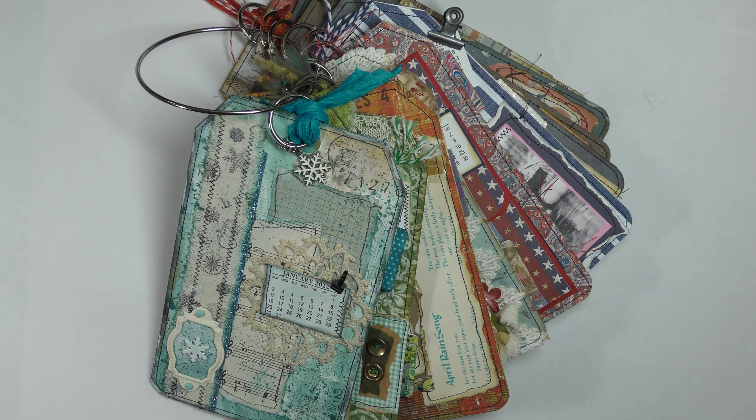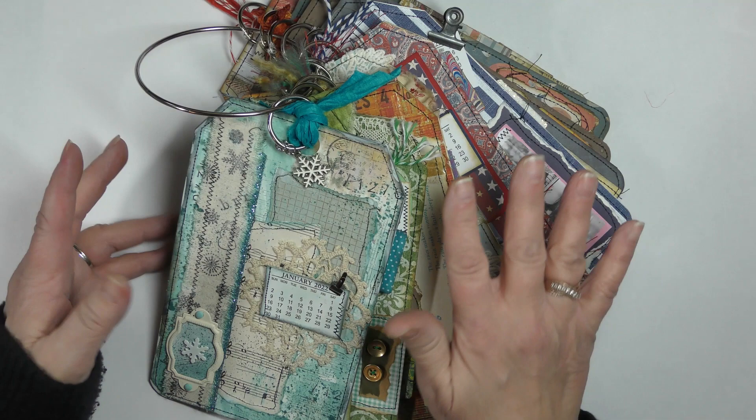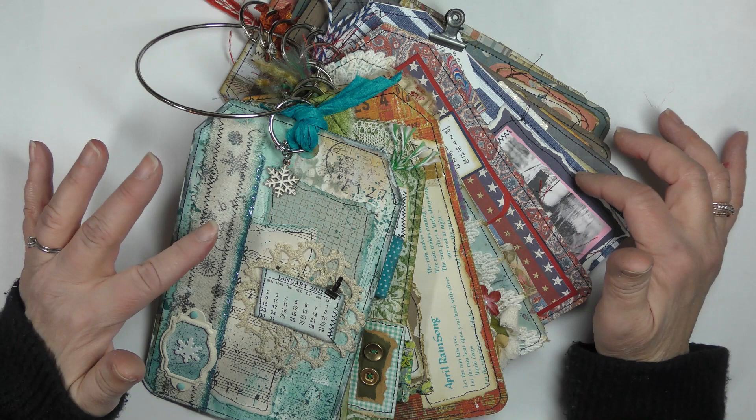Hello everyone, this is Betsy from Ideas Times Two. Today I have something I wanted to share with you, and after I'm done with that I have a craft where I will be making a tag. I'll have you come along with me and you can see the different items I'll pull together for the collage on the front of the tag.